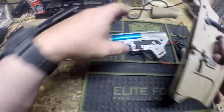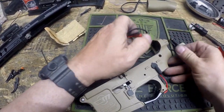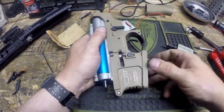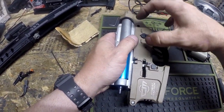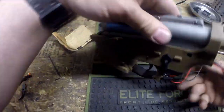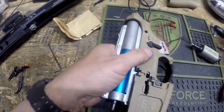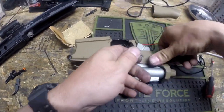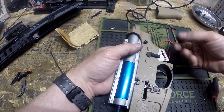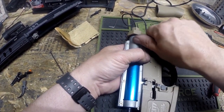We have our gearbox — we're going to drop that into our lower receiver. The two motor wires go through where the grip is, and the other two wires go through the rear. The way I like to do it is to put the two pins in first before going any further. The front pin goes on the left or port side, and your rear receiver pin goes through the opposite direction. The reason I like to do these pins first is that the grip attaches directly to the gearbox and wants to pull it in one direction, which can make the pins not line up.